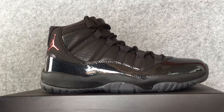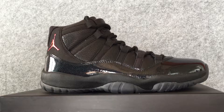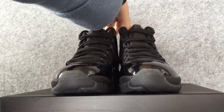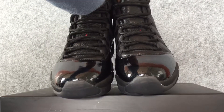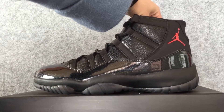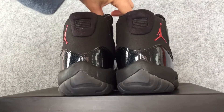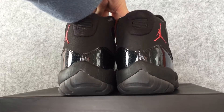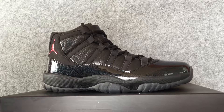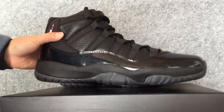First, let us take a look at the shoes as a whole. Then let's look at the details — here to show you the light of the shoes.